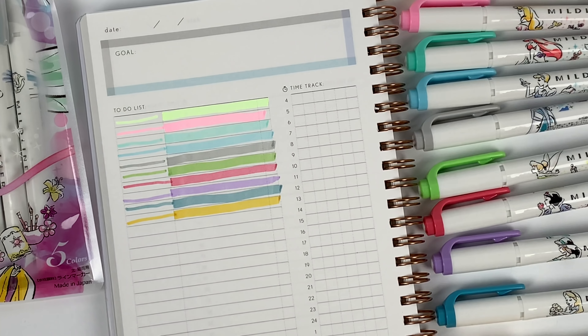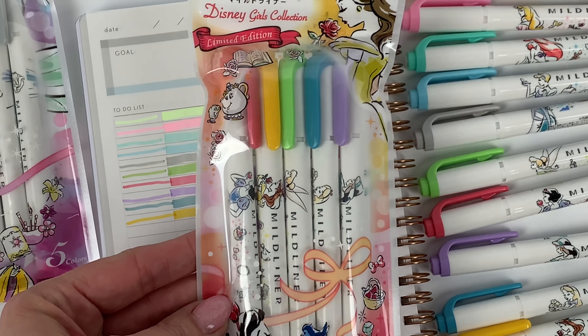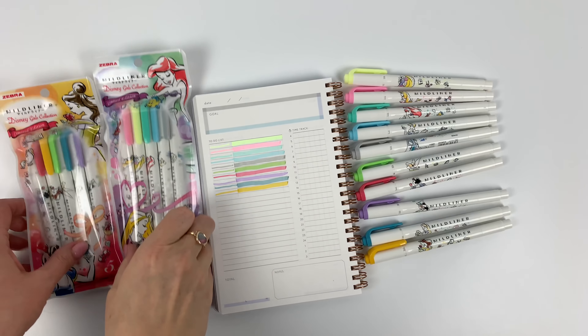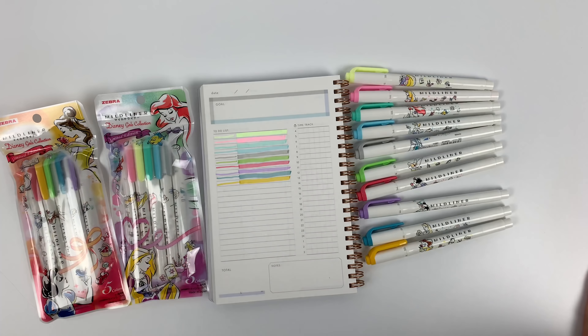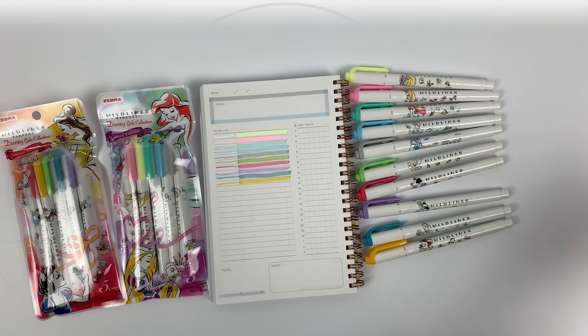Those last five colors I swatched come in this pocket. Let me zoom back out so you can see everything at once. Those are the new Disney Mildliners — I think they're really fun and they would make a really cool gift. We got a whole bunch of them, so I'm really hoping we don't run out immediately, as we sometimes do with character goods, especially the sets. Have a wonderful day and I'll talk to you soon. Bye-bye.